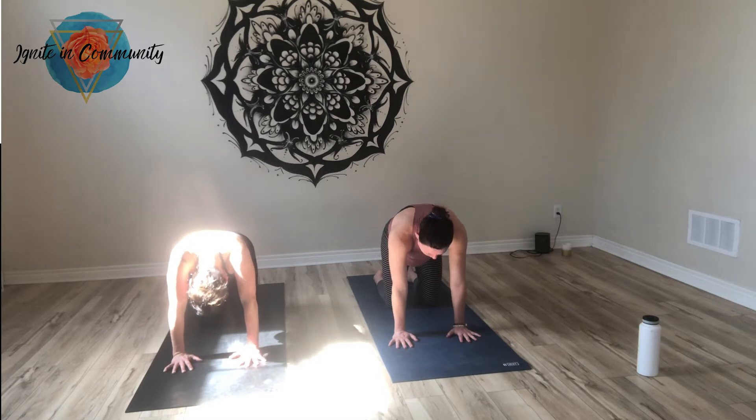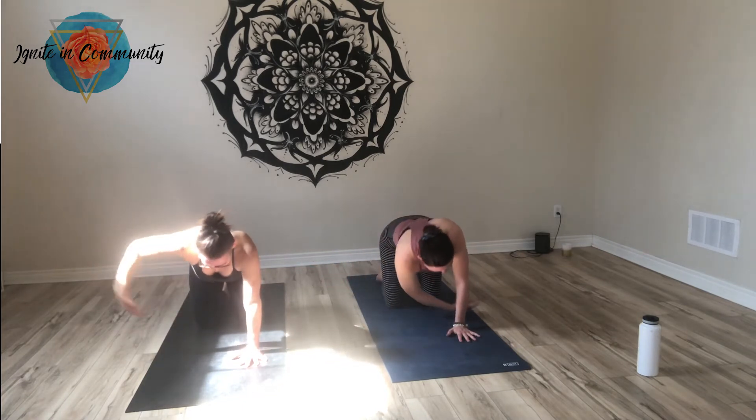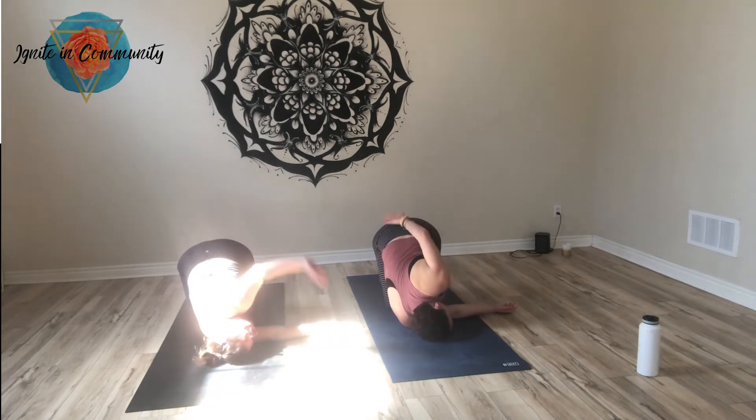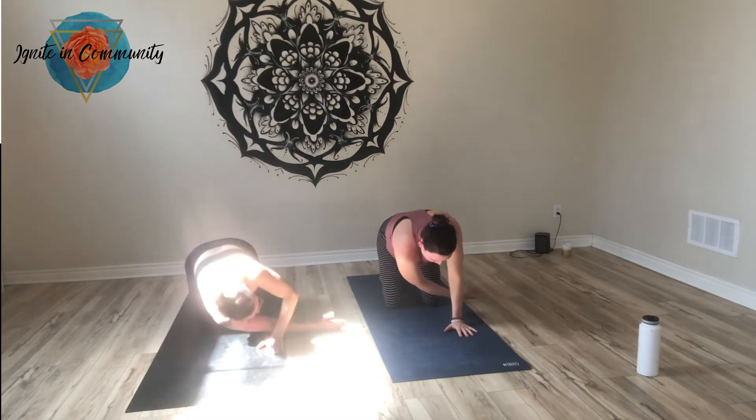Let's take the right arm and reach it out towards the right as we inhale. Thread the needle — exhale — taking the right cheek to the mat. Let's go half bind with the left arm. Wrap the left arm behind your back. If you need, you can put a blanket underneath your knees for extra cushioning.